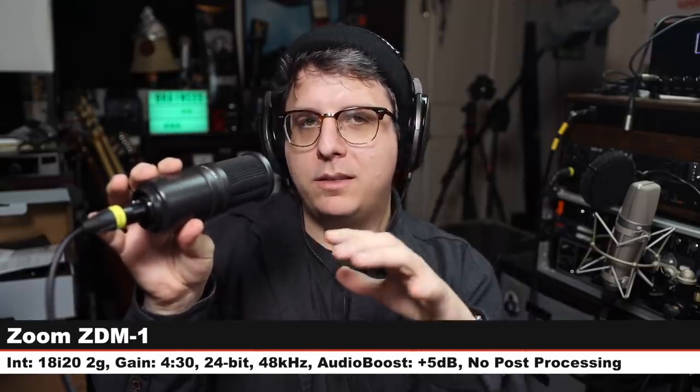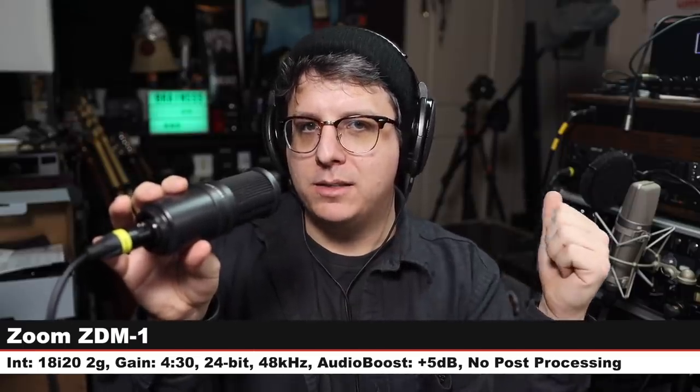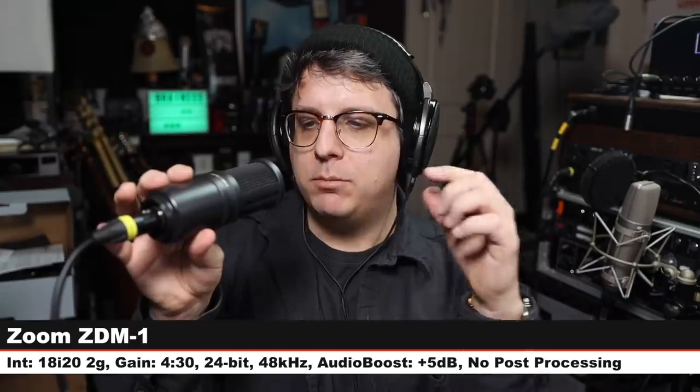Now I want to do a quick comparison between the PD70 and a couple of other microphones to see where it fits in the lineup. Starting on the PreSonus PD70 — about six inches away from the capsule, gain set at around 4:30 on the 18i20, no post-processing. Check the lower third because I will boost each microphone slightly differently to level match them. Now jumping to the Zoom ZDM1, another new podcasting microphone that goes for $80 by itself — same distance, same gain, check the lower third.